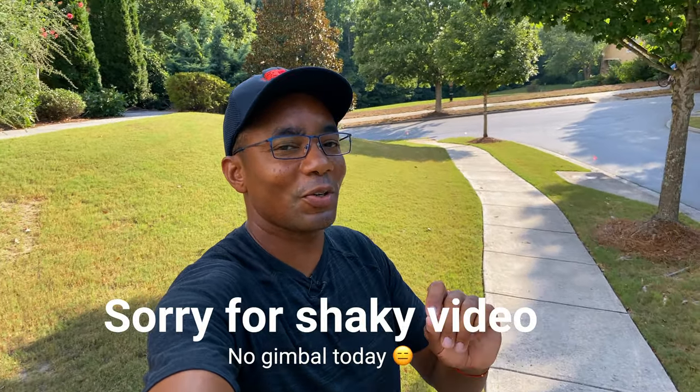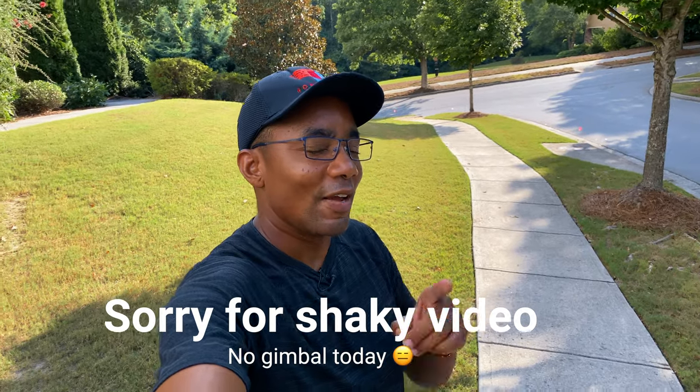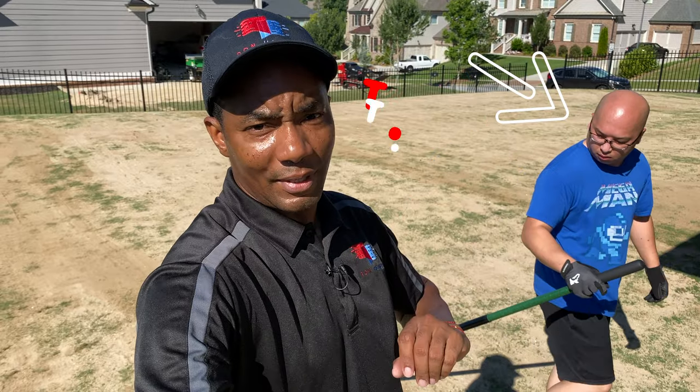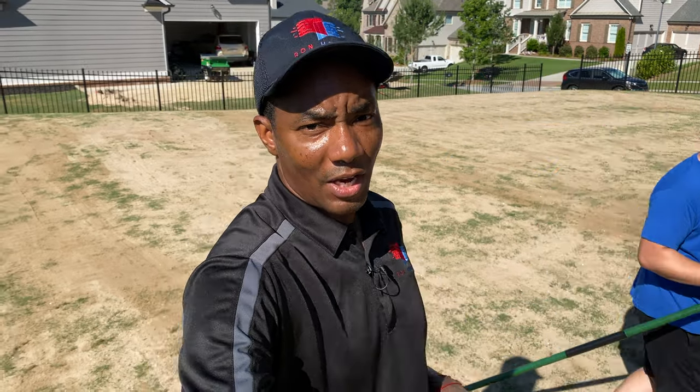Hello YouTube. We're at an undisclosed location for a special episode of Project Golf Course Lawn. If you guys remember Alex's top dressing video, the guy that was doing the awesome job with the leveling rate, Tony — we're at his place.